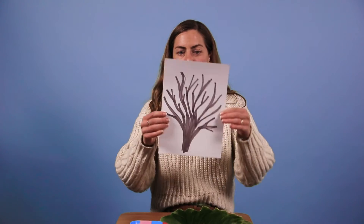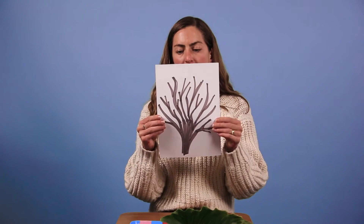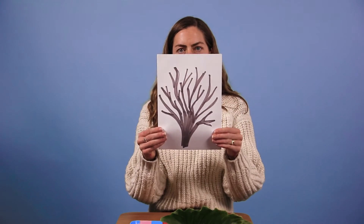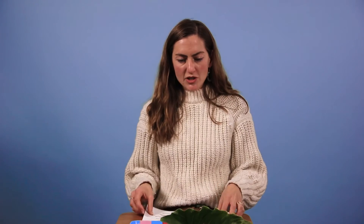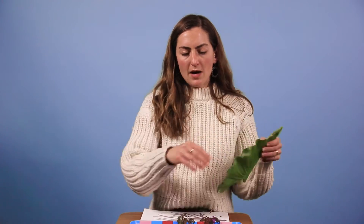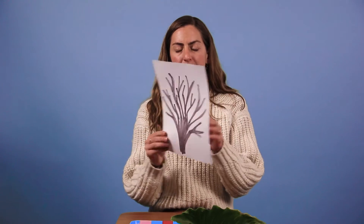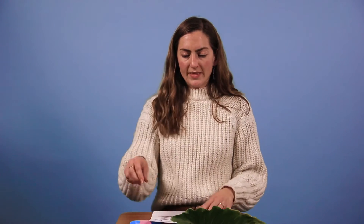Hi kids, welcome back to craft. So this week, for the plant theme, we are going to be making our very own tree. You should have received in your craft pack the branches of a tree, just like this one. What I want you to do is go and collect some different leaves from the garden, from the park, anything you can find. The more variety the better — you can also get some flowers. We're going to decorate our tree with the leaves.